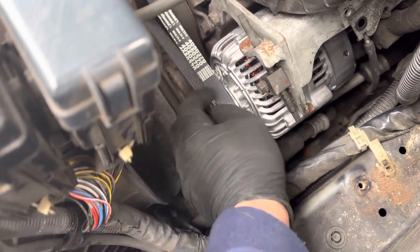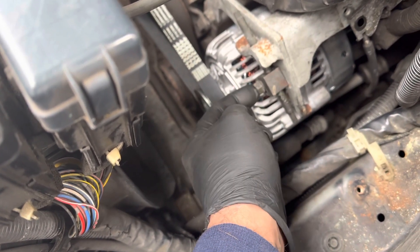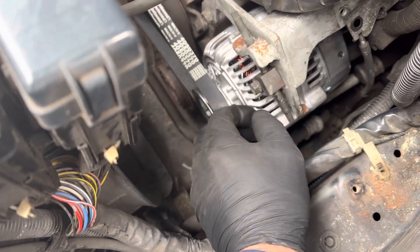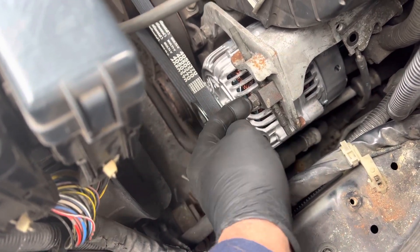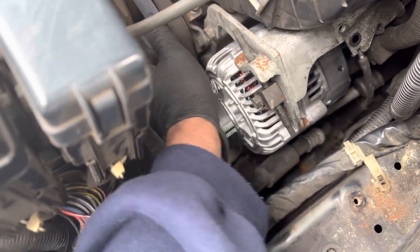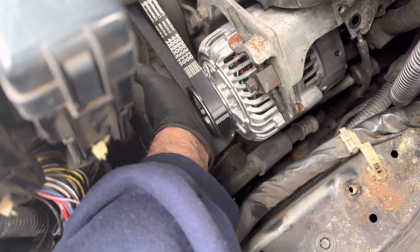Then tighten the bottom one first. Once you install this, tighten the crap out of this. This has nothing to do with tension — this just holds it in place, so just tighten this up. Once you tighten this up, the bottom one should be loose. You can tighten that up too because it's just for the bracket, so tighten the bottom one up.